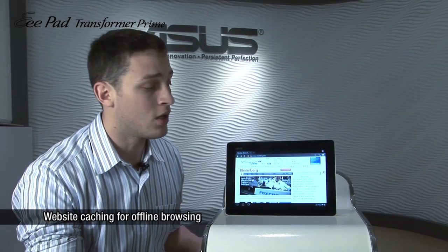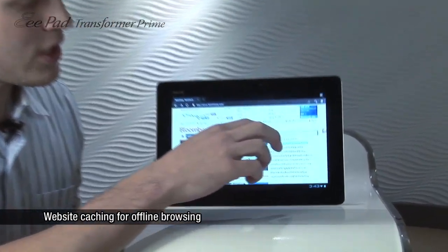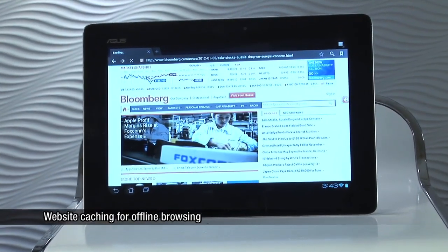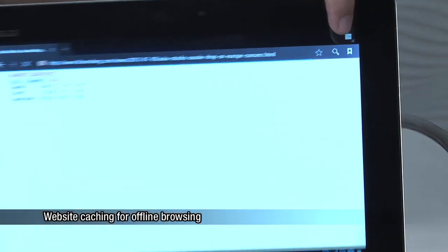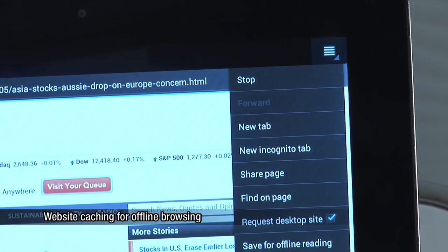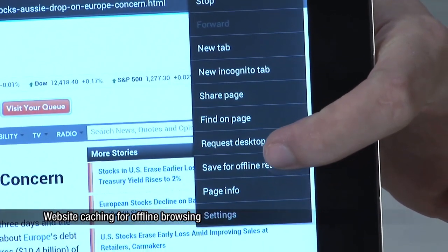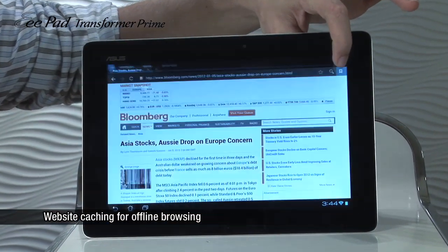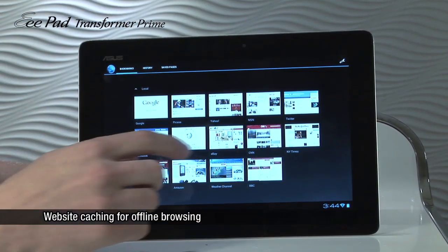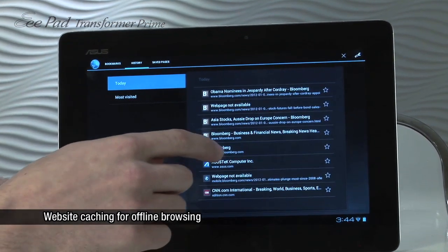Another feature of this update allows users to save information from the internet and access it when the web is no longer available. They can do so by clicking in the top right corner and scrolling down to Save for Offline Reading, then clicking on Bookmarks — also in the top right corner — and scrolling over Past History to Saved Pages.